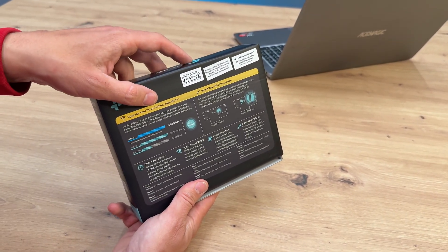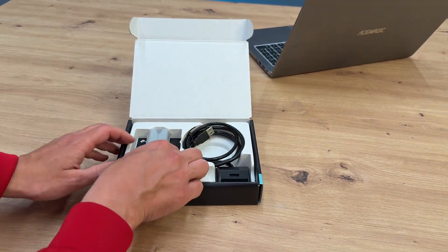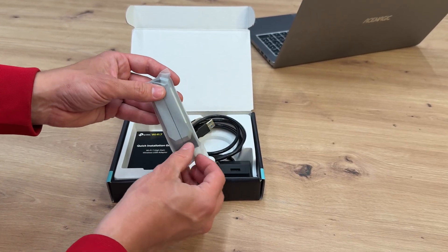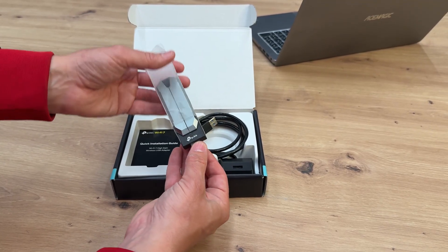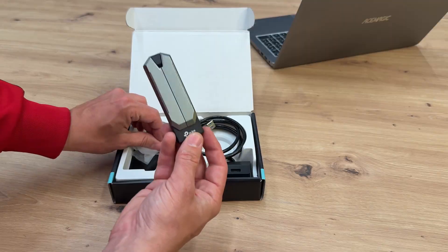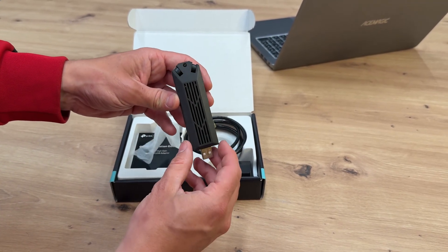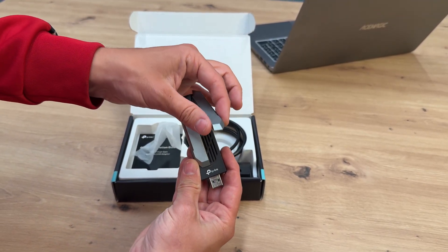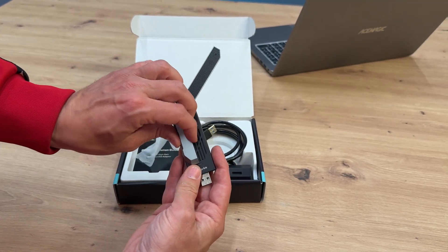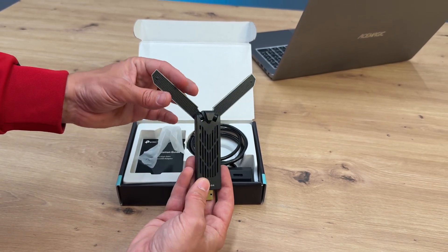The TP-Link Archer interior is sleek and minimalistic, housing the wireless adapter responsible for adding another network card to your computer. Featuring a stylish combination of grey and black, the device includes slits designed for effective heat dissipation, ensuring optimal performance. Here you can observe the antennas, which can be placed at varying levels, though their orientation remains fixed.